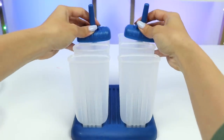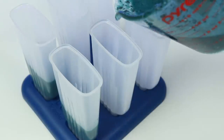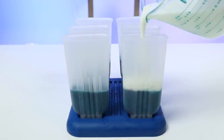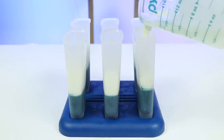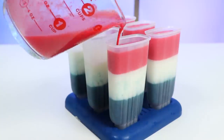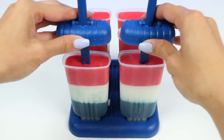Now that we have our three mixtures, all we have to do is fill the molds. I'll add in the blue layer first, filling it up a third of the way. Then I'll place this in the fridge for one hour until it's solid enough to add the next layer. Time to add white, and I'll wait another hour before adding red. Now just stick on the tops and leave this to fully set for a few hours.